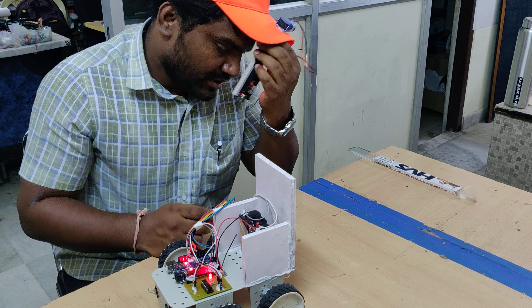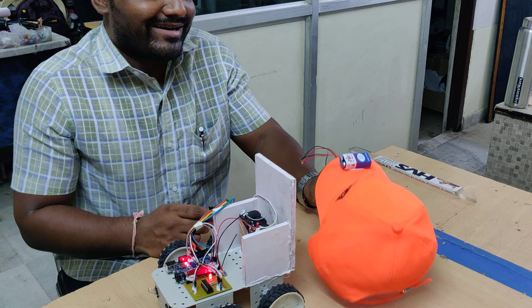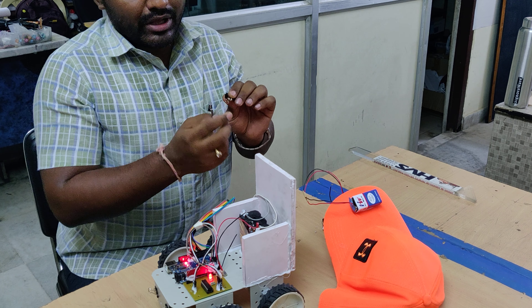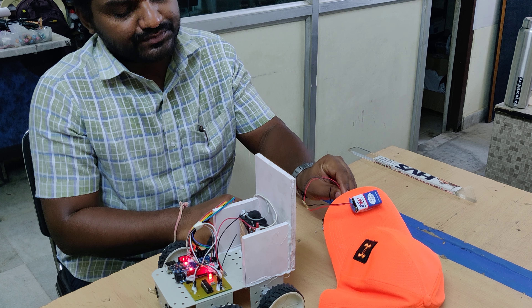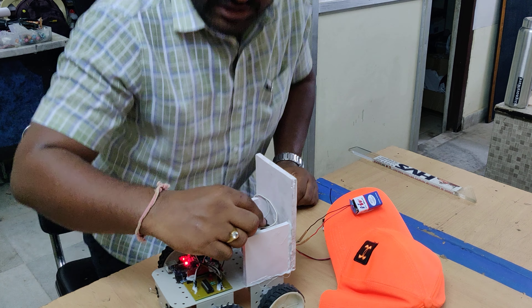Before testing, check the polarity of the magnet, then verify it, and switch off.